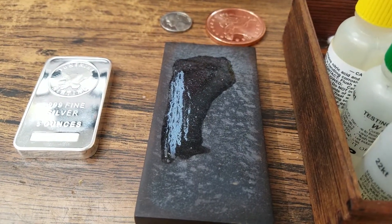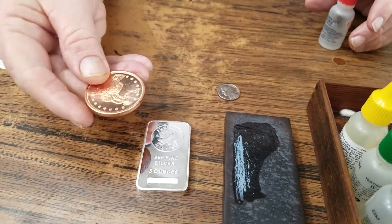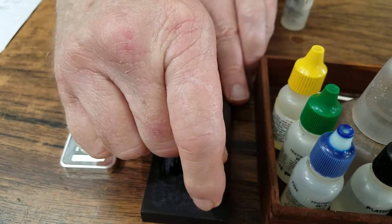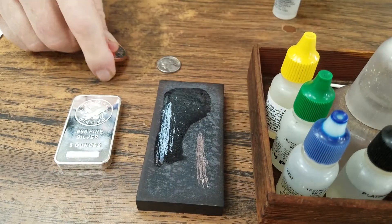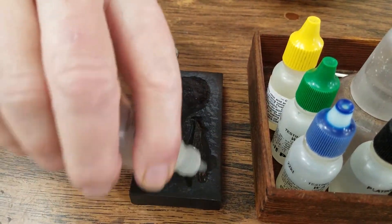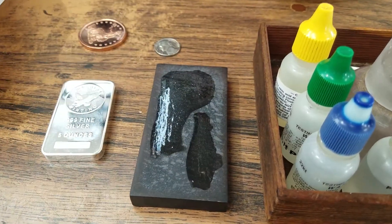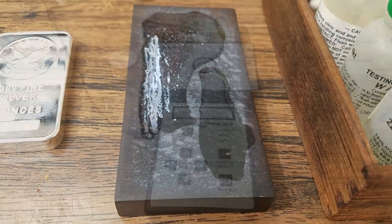To demonstrate what happens if it's not silver, we take this here — a one-ounce piece of copper. We do the same thing. And watch it disappear. No good. This is the old school way of doing it, which is sufficient.